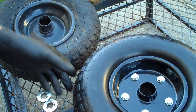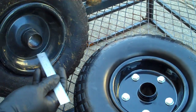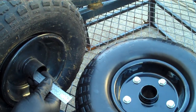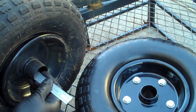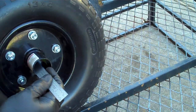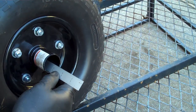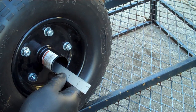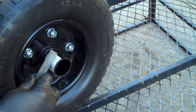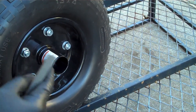I popped the bearings out of the gorilla cart tire and the Harbor Freight tire. I measured the gorilla cart shank and it ended up being two and three-eighths of an inch long. The Harbor Freight tire when I measured it was two and seven-eighths inches long. So what I did was cut a half inch off of it to make it the right size.